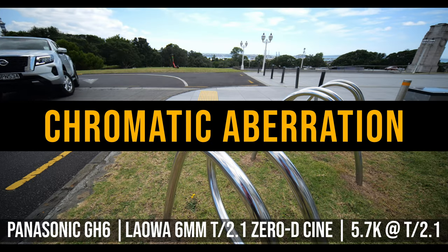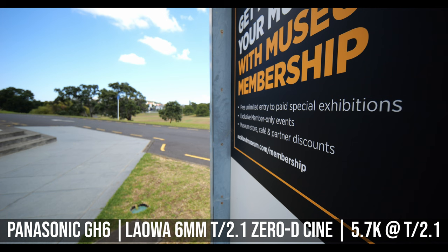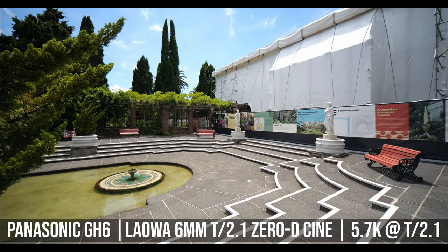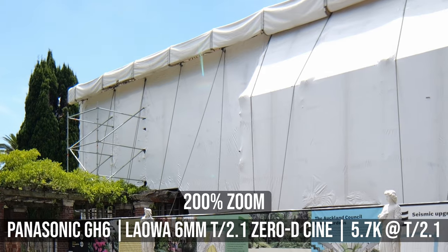Chromatic aberration is quite well controlled. In most of my test video footage, I don't really see any obvious chromatic aberration. Even some of the high contrast 5.7K video footage shot on the GH6 at T2.1, I still don't really see much color fringing.